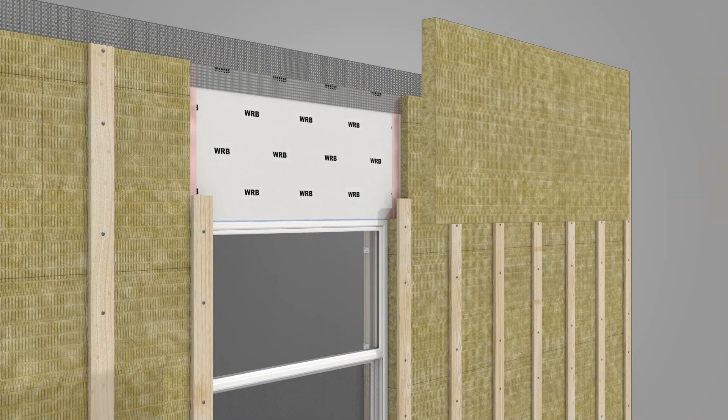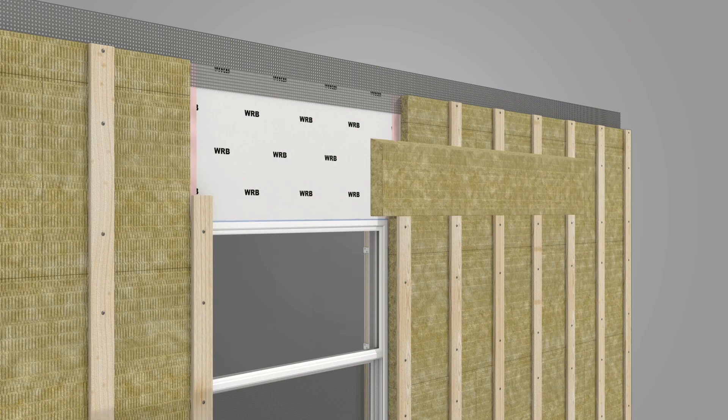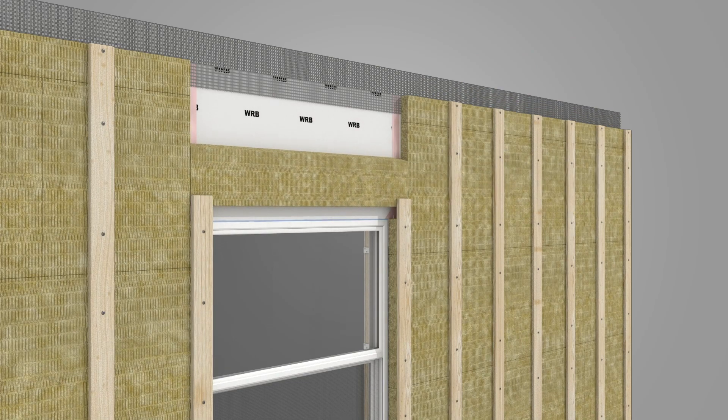Measure and cut a piece of ComfortBoard 80 at the window head. Divide the piece by sawing it into two parts with a 15-degree cut. Save the top piece for future use, then slide the bottom piece into place.